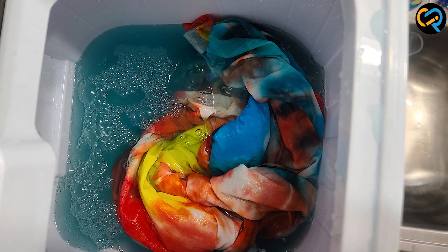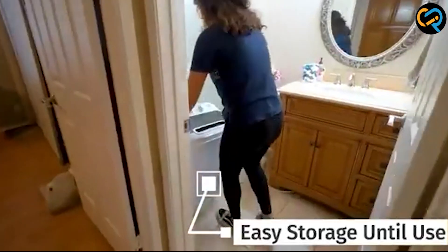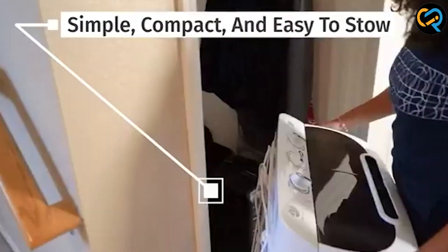The Superdeal Compact Mini Twin Tub Washing Machine is also lightweight and portable, weighing only 24 pounds, making it easy to move around and store in small spaces.